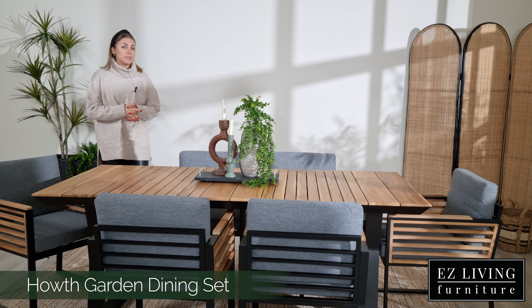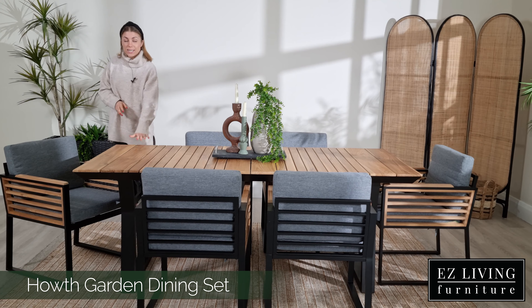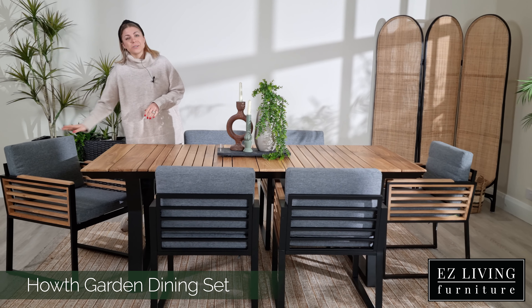Hi, I'm Olive from Easy Living Furniture and this is the Hoth Garden dining range. In this range we'll find a dining table and a dining chair to match.